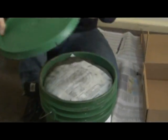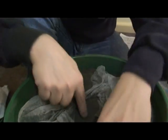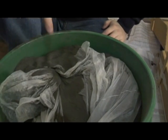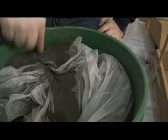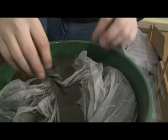Judging by this simulant, I can already tell that it's probably not going to hold distinct prints, because my fingers, whenever I poke it, they just collapse in on themselves, just like you do at sandy beaches. But let's not judge prematurely. Let's start loading this stuff up.